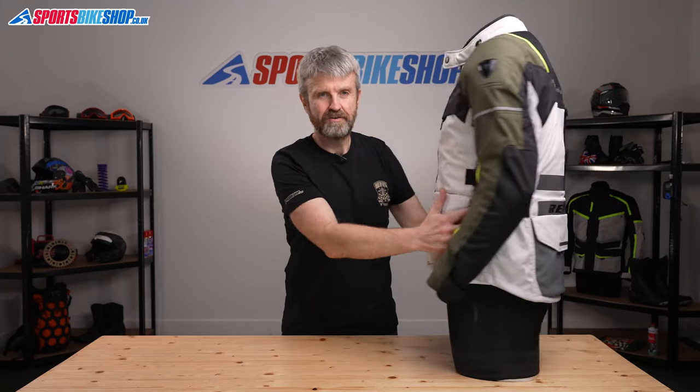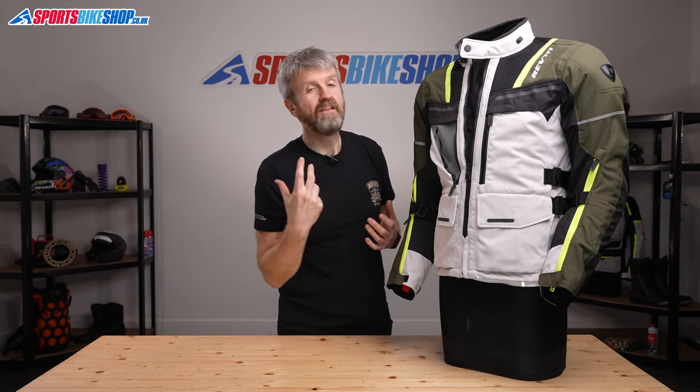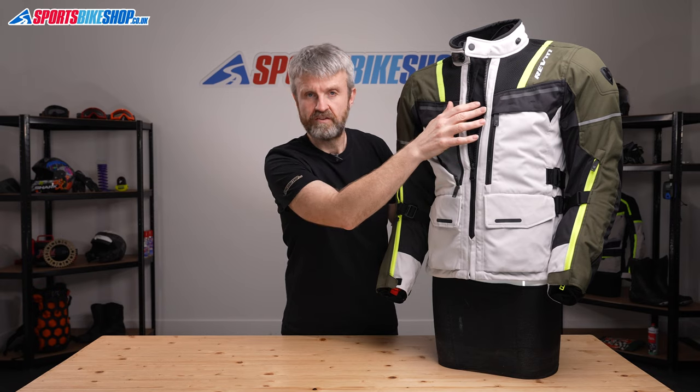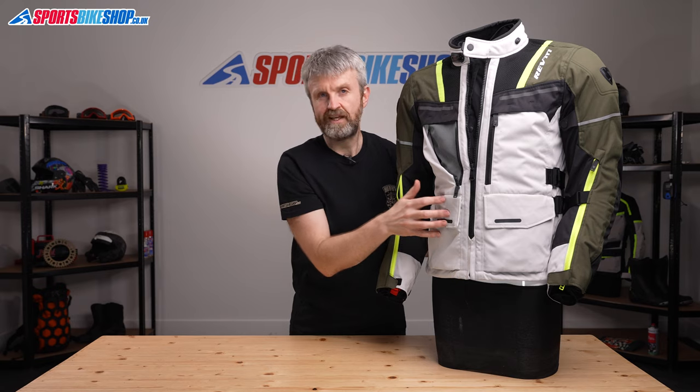Moving to the inside of the jacket, there's that removable waterproof membrane — Revit's own Hydrotex liner. A full sleeve thermal liner attaches inside that waterproof membrane, giving you another level of weather protection. There are three pockets on the inside: a napoleon pocket at the chest and two by the waist, around about the same position as the exterior pockets.